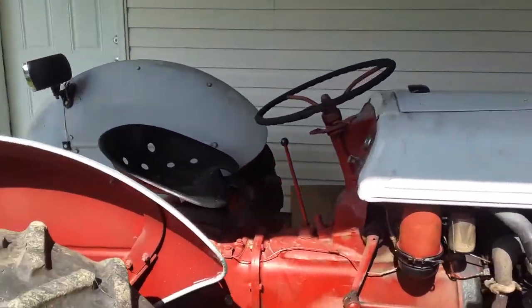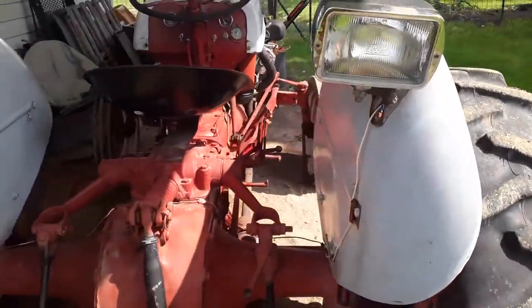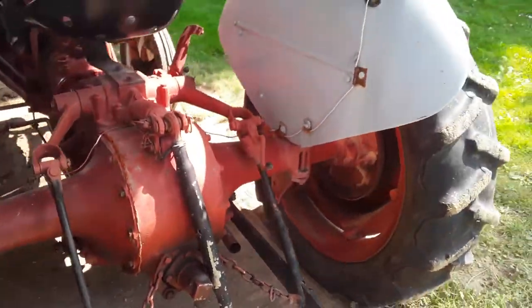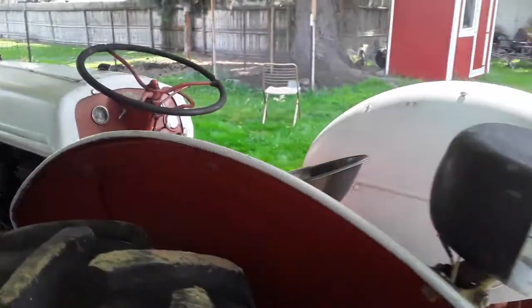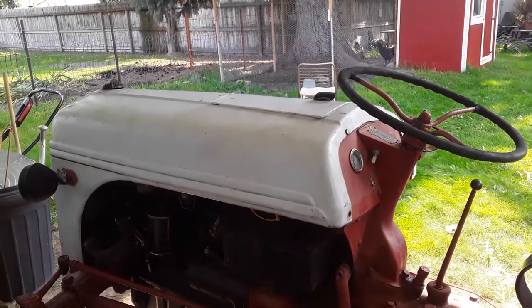I'm going to need an implement, so that's the other thing I'm going to have to learn about. But you can see here the connections on the back. Just really, really excited about this.